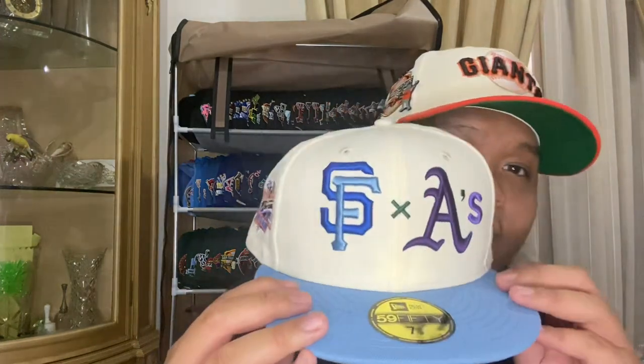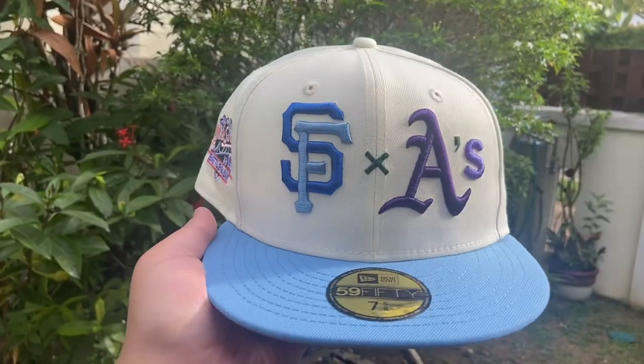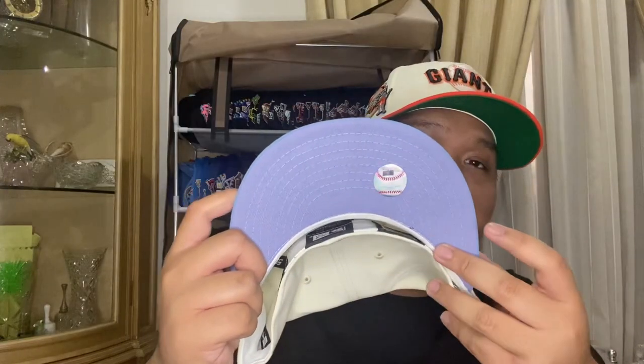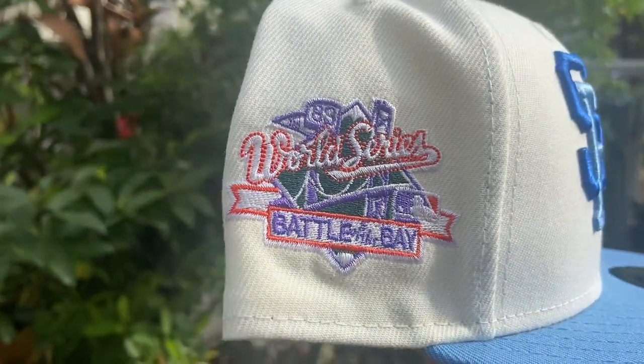Can't miss out on the Yugioh pack. Last one up from Pro Image — we have the SF and A's Yugioh collection, this one being the head of the Blue-Eyes Dragon or something like that. This hat is truly one of a kind — you got the SF and the A's, that battle of the bay rivalry, with a purple under visor, blue visor, full metallic SF and A's logos, and that Battle of the Bay side patch. A must-have for Giants collectors.